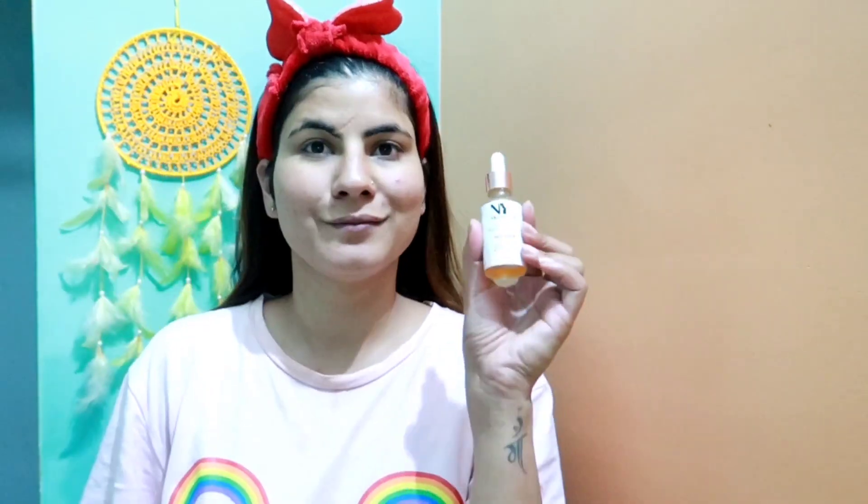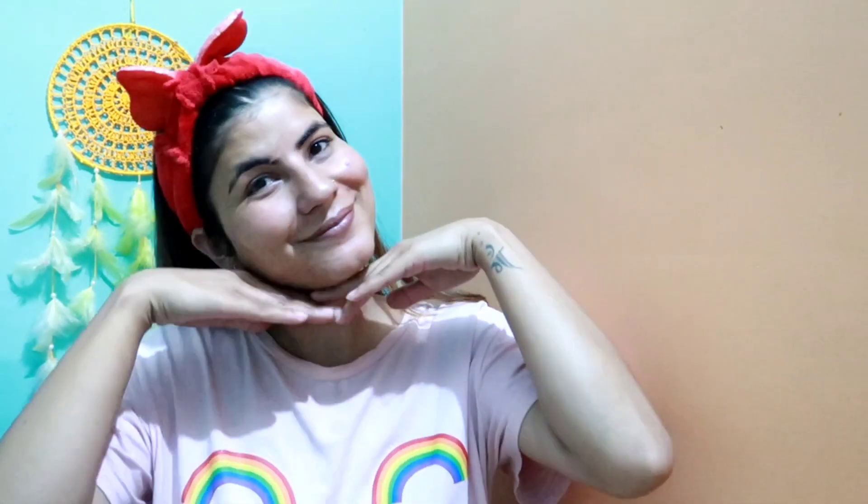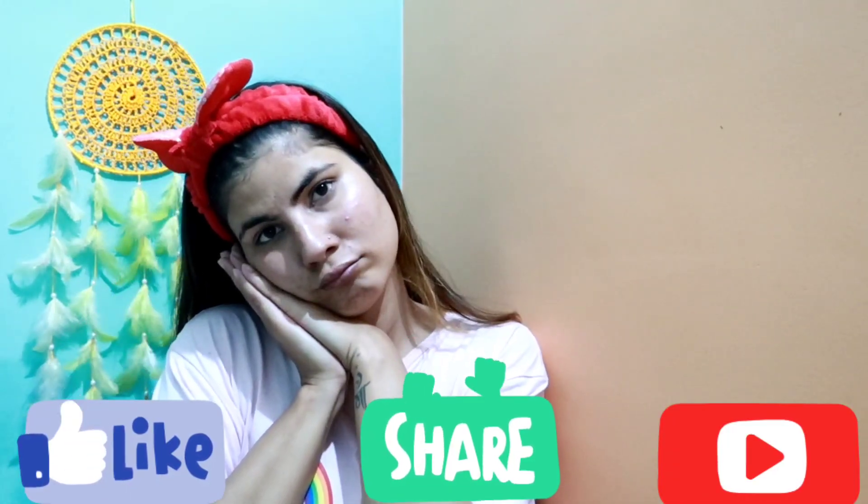It looks very good, as you can see — it has been cleaned up. Now I will be using this NY base brightening serum. I will tap it on my face and give it a nice massage so that it will absorb into the skin. Yeah, this is all done. Now it is time to sleep. Okay, bye!